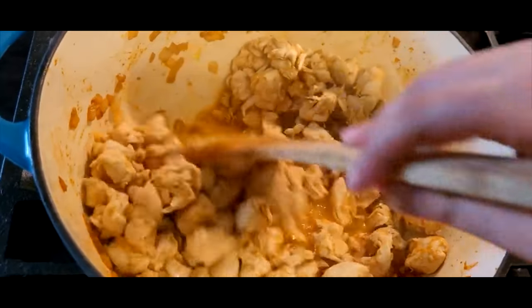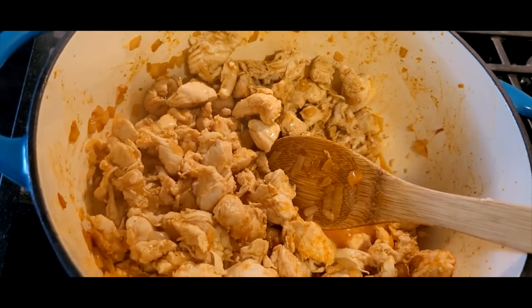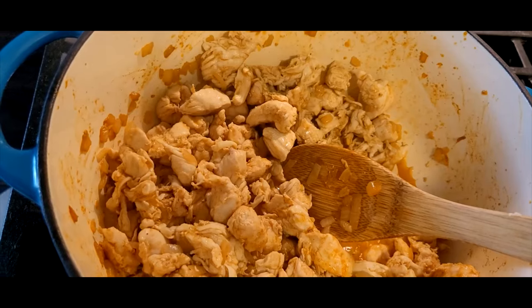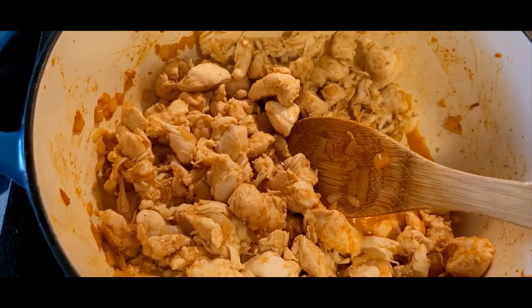This is a five-quart pot — one of those enamel-coated cast iron pots — and this is a pretty good amount of chicken filling it. If you are new to cooking, I want to warn you it can be difficult to tell if the chicken is done if you've put the paprika in with the onion, so you can wait to add your seasonings until after you cook the chicken.